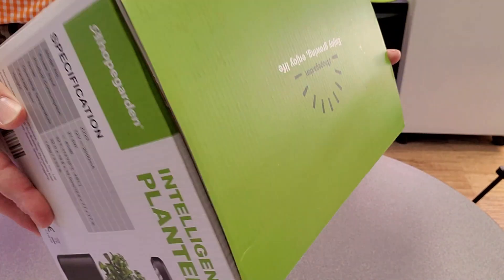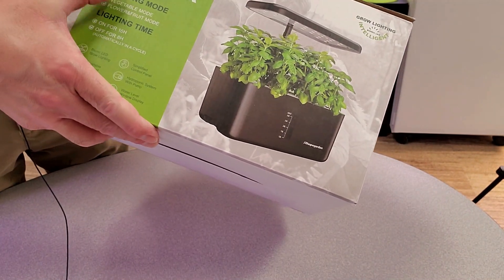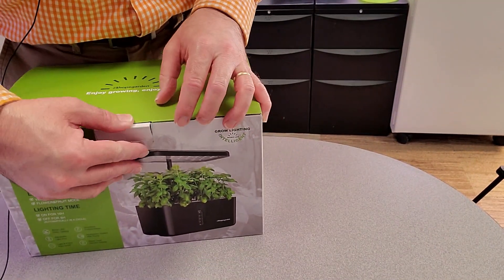Nice packaging to start with. I really like to see when people start to put more details on the outsides of the box. Let's just quickly open this up and see what's inside.